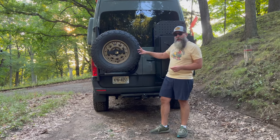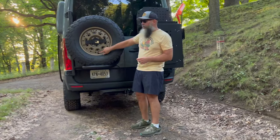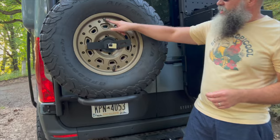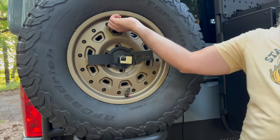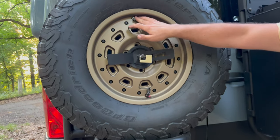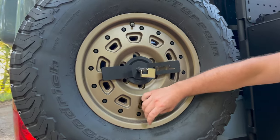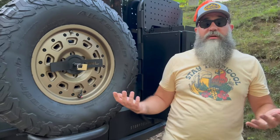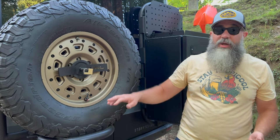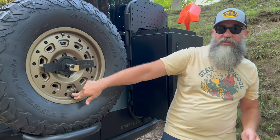One other really cool thing a lot of people don't know about these Talon wheels is they have two valve stems. You have the standard valve stem that measures your tire pressure from the stock van, and then it has a quick deflate valve as well. You just undo it, pull the lever, and it deflates the tire probably four times quicker than a normal one would. You can also do tire slime through this valve if you needed to.